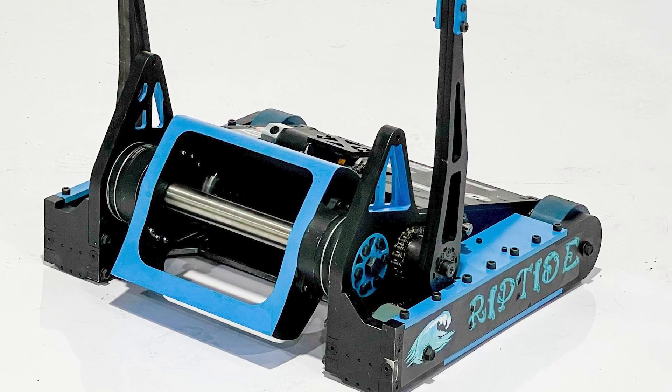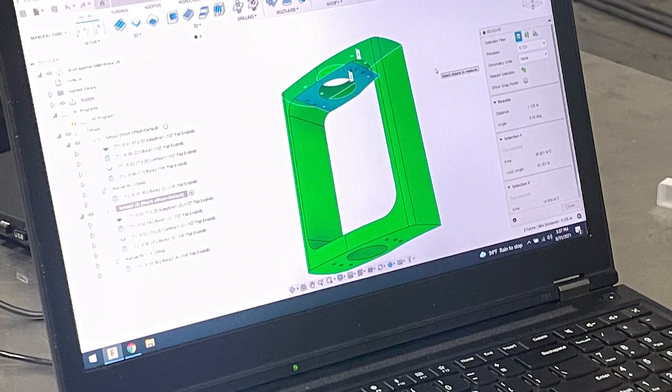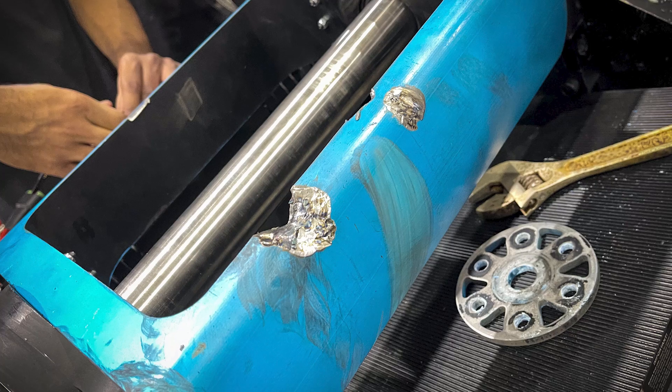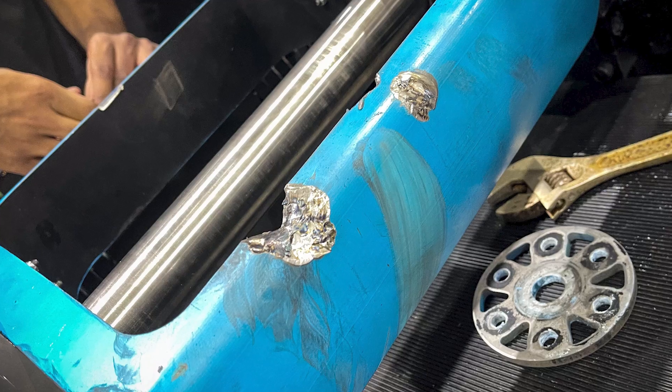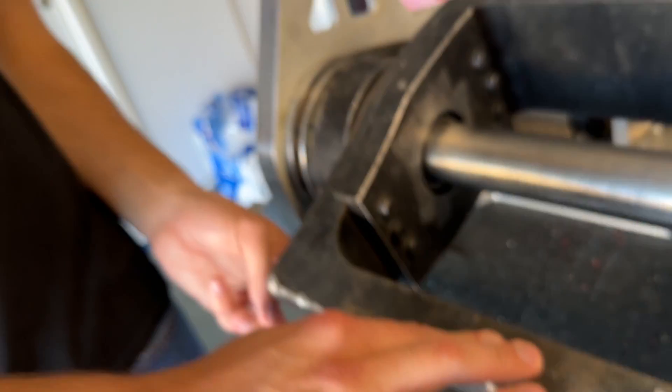Going through the materials: the weapon shaft is grade 5 titanium — it's too long to simply make from steel, and we needed the weight savings titanium provided. The weapon bar is general 4140 hardened steel. We considered something like S7, but wanted soft and reliable. AR500 would cut into our weapon a lot. For year two, we definitely wanted to speed up the weapon system — we knew we could do better.